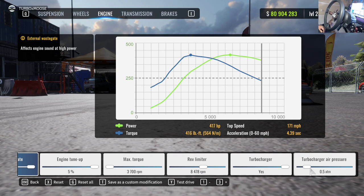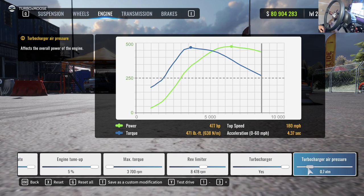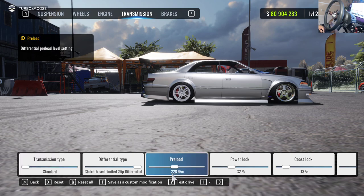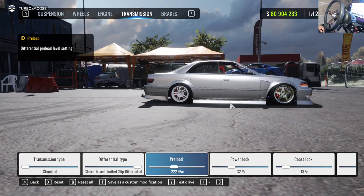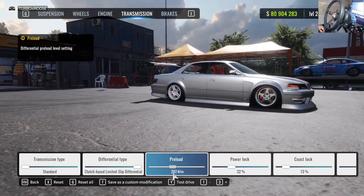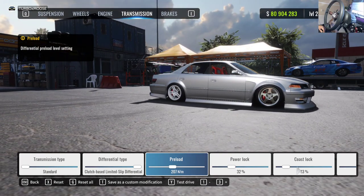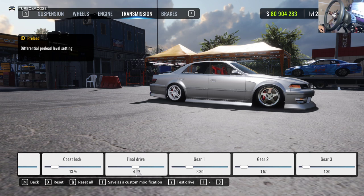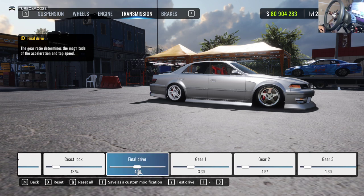For horsepower on these big body cars, the lowest you want to run is about 400. Between 400 to 600 is the sweet spot, so we're dropping this at 497. I highly recommend running the clutch-based differential setup — this allows you to maximize your diff settings. It makes things a little unpredictable sometimes at lock, but it's my go-to. For preload, power, and coast, and final drive we're dropping this down. With more power we can stretch out this gearing.